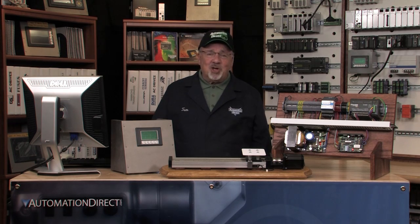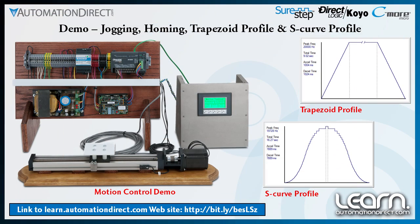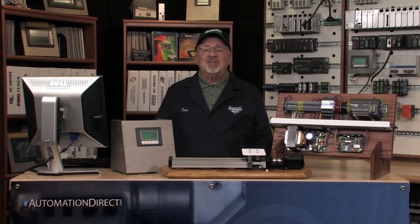In this last video of the motion control series, I will wrap up by demonstrating the various linear lead screw slide moves that can be made with the move profiles that were created. Follow me to see the results.